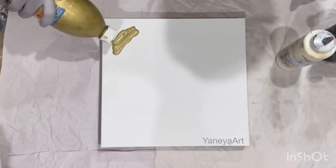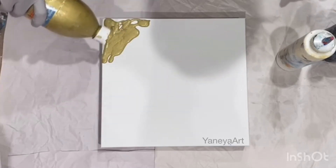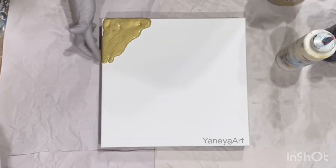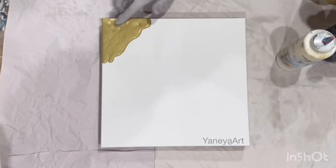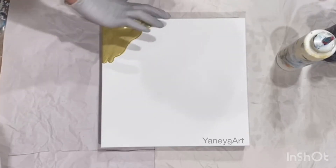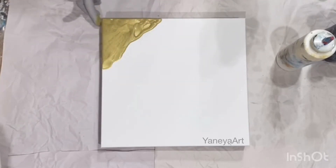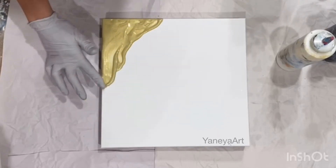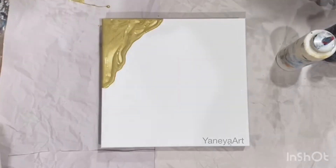I usually paint this way with resin, not with acrylics — we will try, it might work, it might not. I want my gold slide. Without fluid acrylics, it's hardly ever works out the way you want it, so you just have to go with the flow.